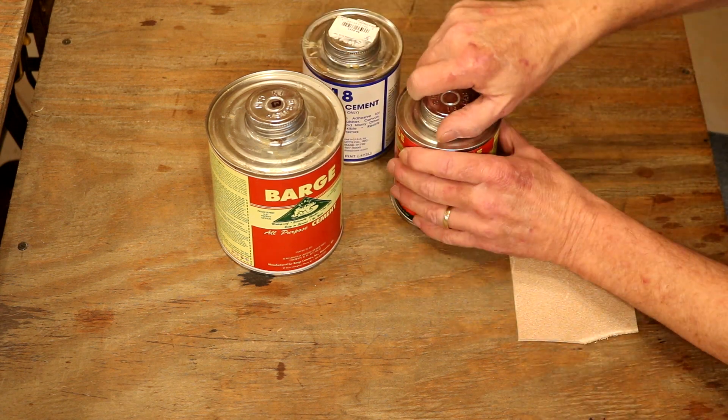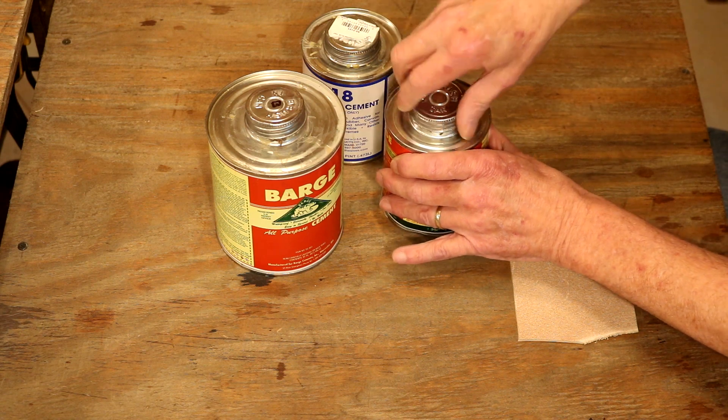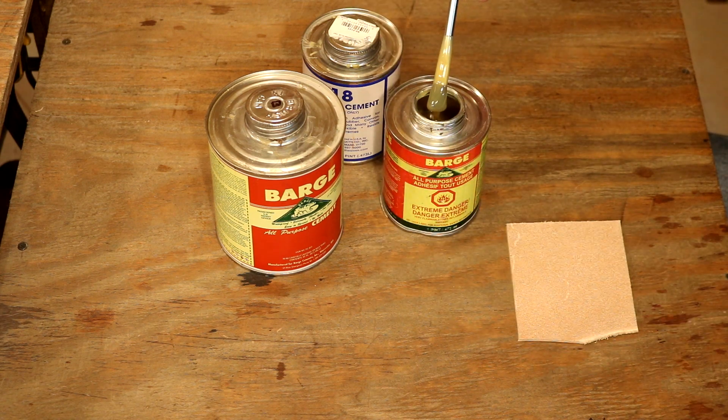I've used a lot of the retail glues out there, and they seem pretty consistent in color. But right there, that's what we want. Notice that nice beige color. And notice how it drains off the brush relatively quickly.